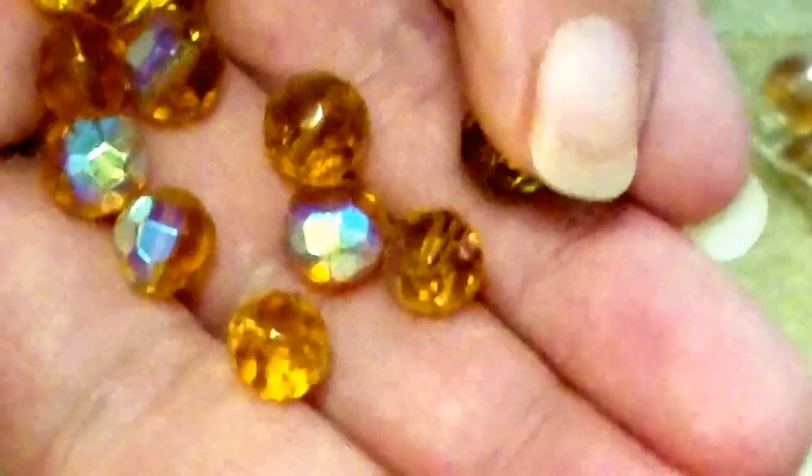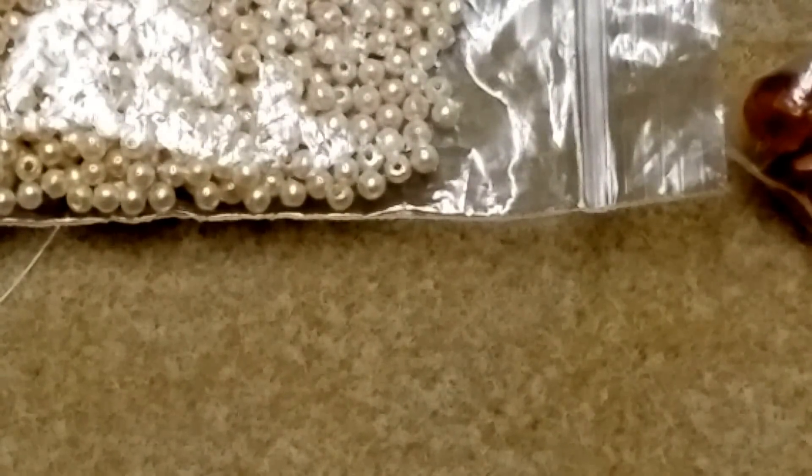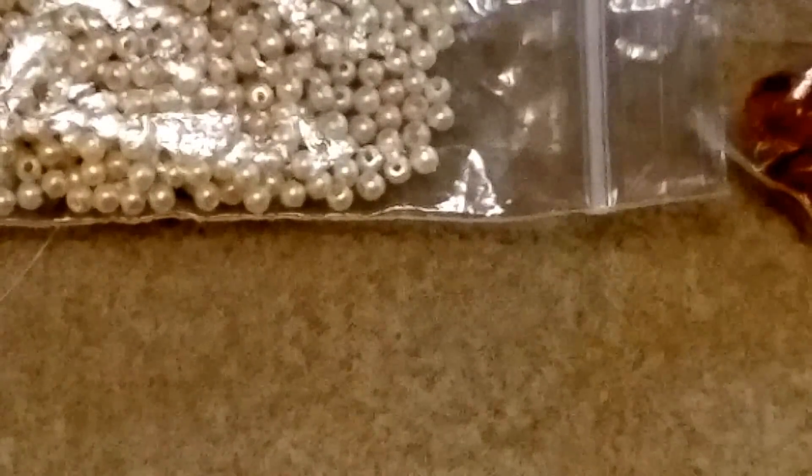In order to start, you're going to need some crystals or beads of your choice. I'll be using these 8mm crystals with the AB finish — these are yellow with a beautiful AB finish — and I'll also be using some 3mm pearls.